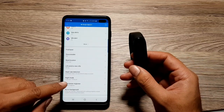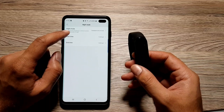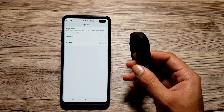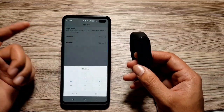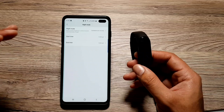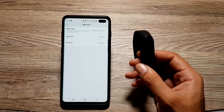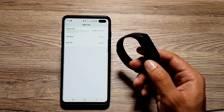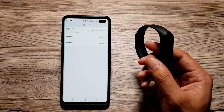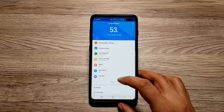Moving on to the next feature — night mode. If you go into 'Night Mode,' you can actually schedule it from a start time to an end time. So if you go to bed at 12 a.m., you can set that time and an end time, and during that period the screen brightness will be lowered automatically. This way, if you're wearing your band to bed, it will not hinder your sleep or disturb you with the screen turning on while you're moving around.